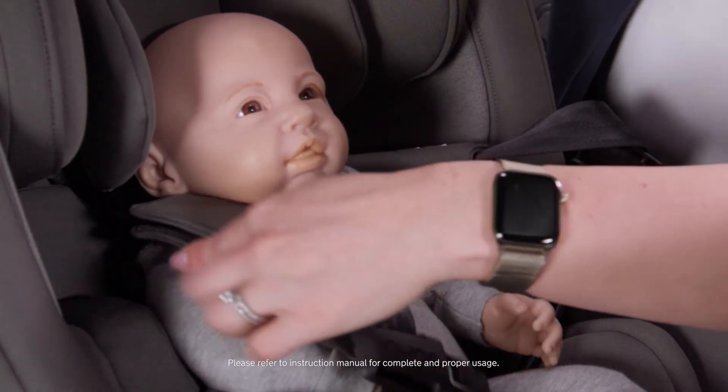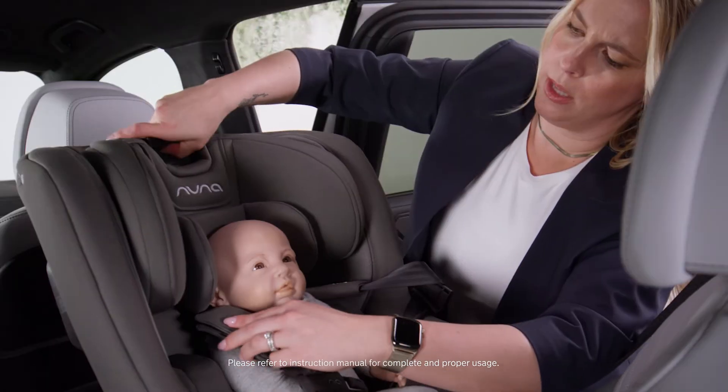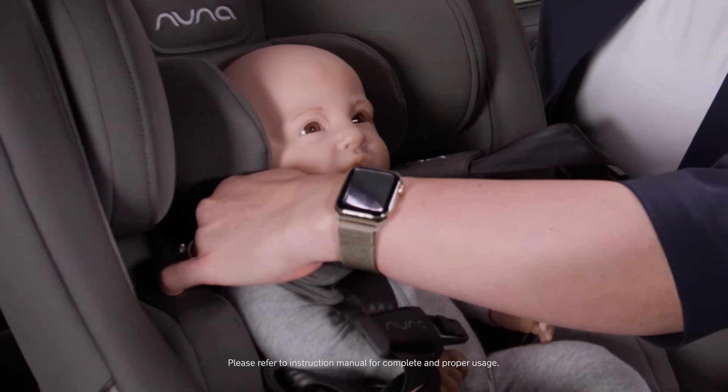For infants rear-facing and for children forward-facing, you want to have the harness come from at or below their shoulders. So I'm going to lower this a bit so I can feel that it's below his shoulders.